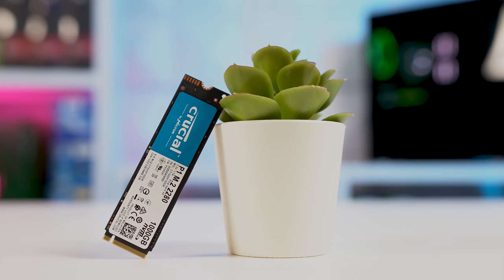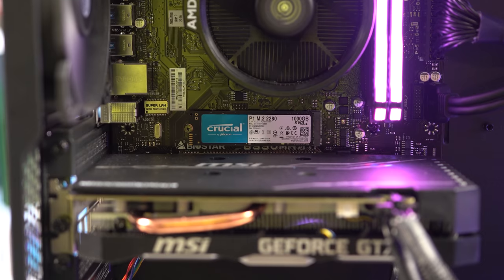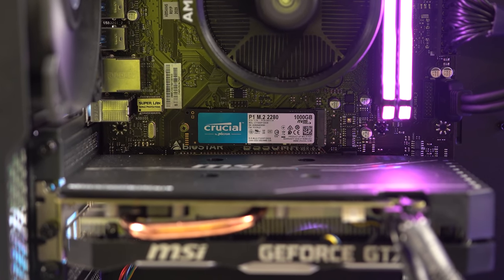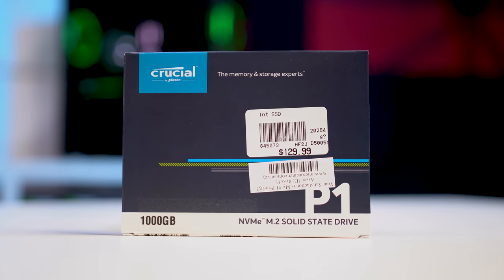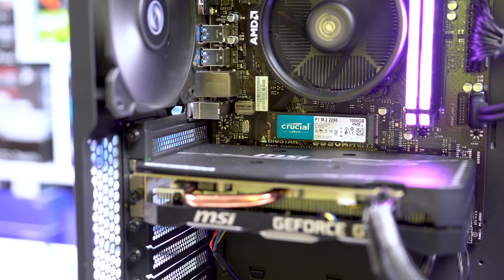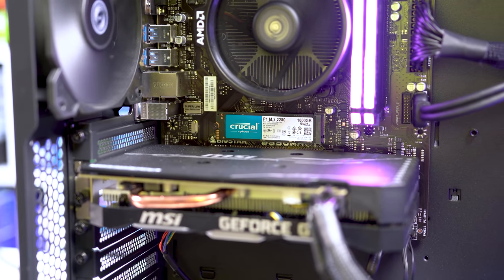They also sent over our storage solution for the day, and this is the Crucial P1 1TB M.2 NVMe SSD, which I use in a ton of my build guides. If you want to save some extra money, you could certainly go with the 500GB version, but honestly I would really just recommend staying with the P1 because it's just such a great M.2 NVMe drive that's always at an affordable price.